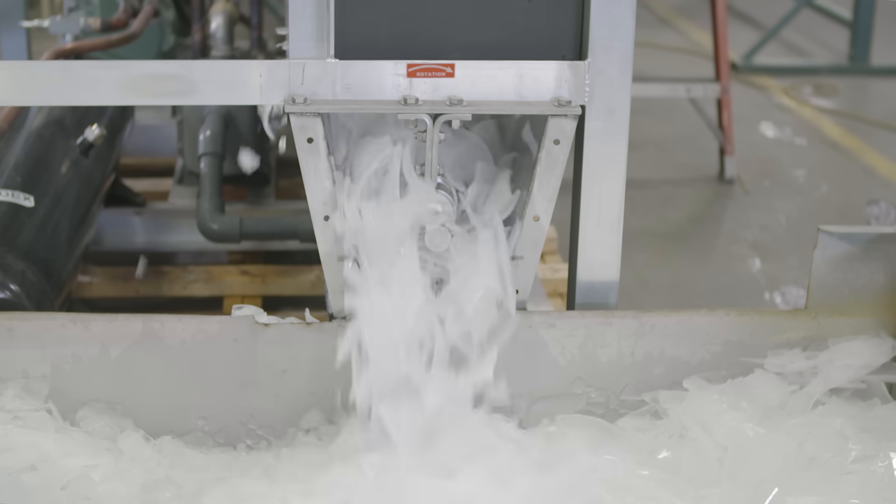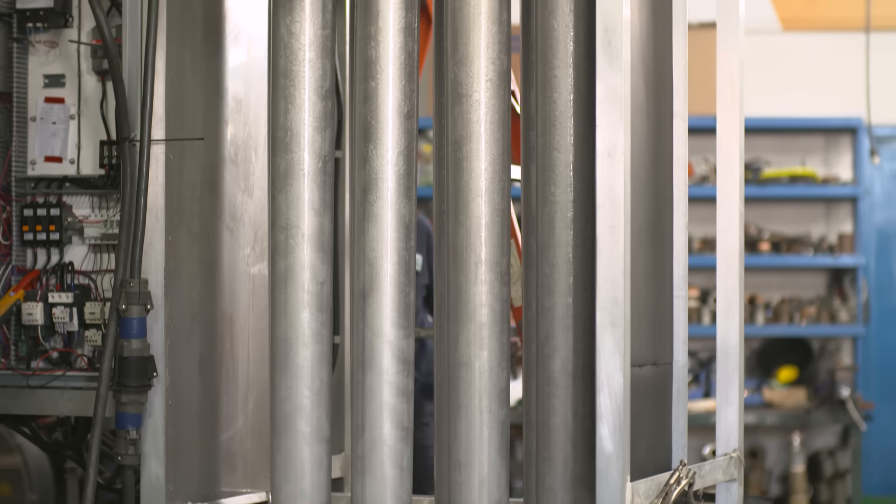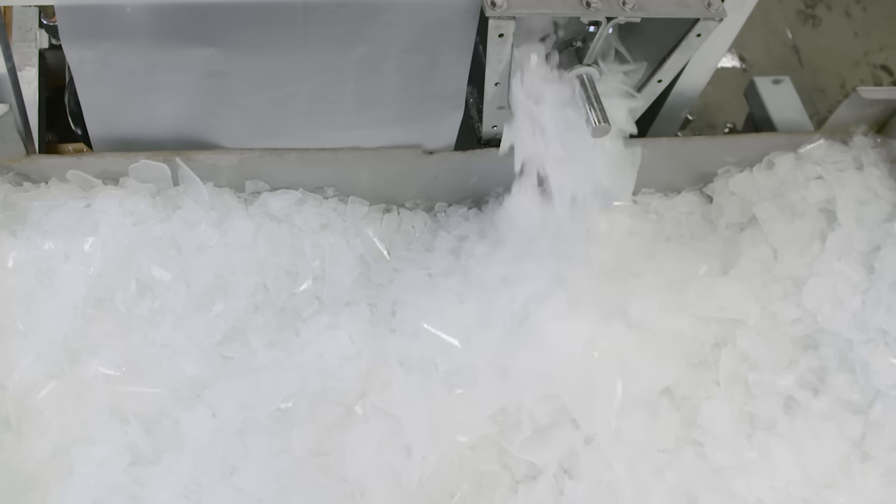The Bergshell Ice Maker can produce 5 to 20 tons of fragmented ice per day, based on the proven principle of making ice on a tubular evaporator and harvesting it by use of gravity. Here's how it works.